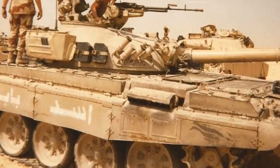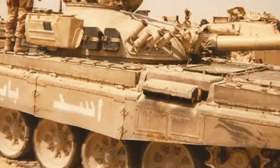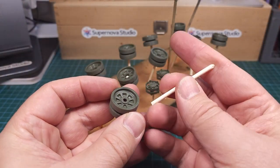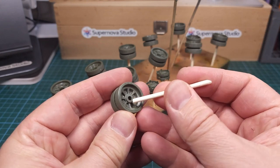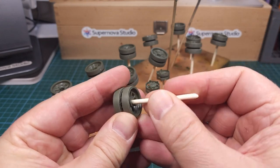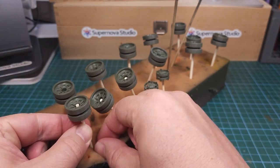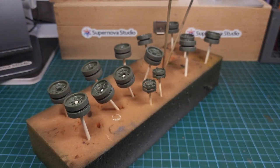As mentioned, this video is all about wheels — road wheels, idler wheels, and drive wheels. The first step is to assemble the road wheels and get them ready for paint. I'm placing them on these sticks just to make it easier to handle them while painting.